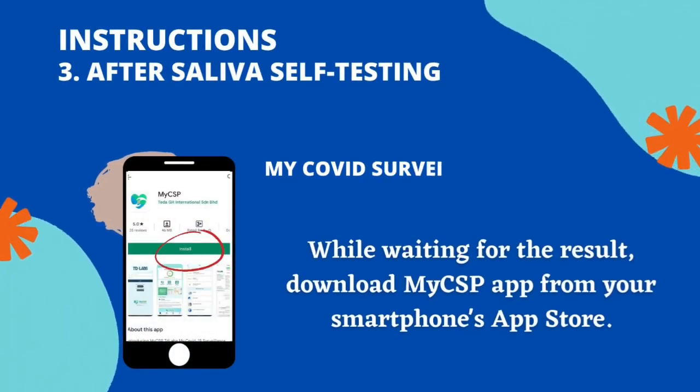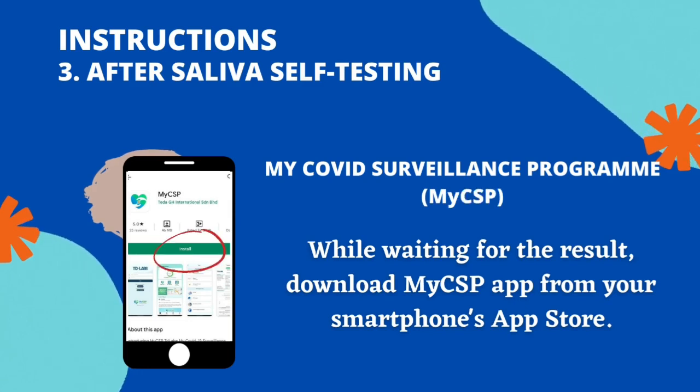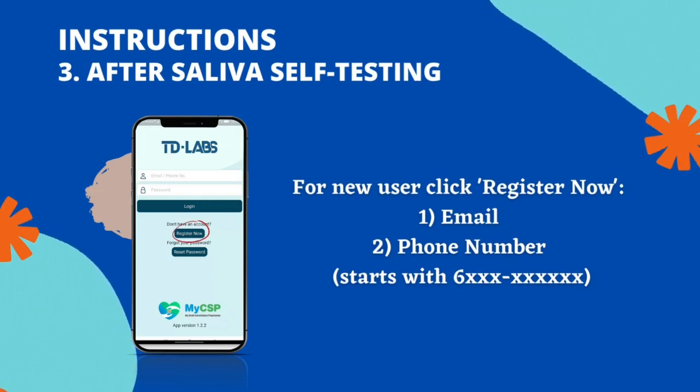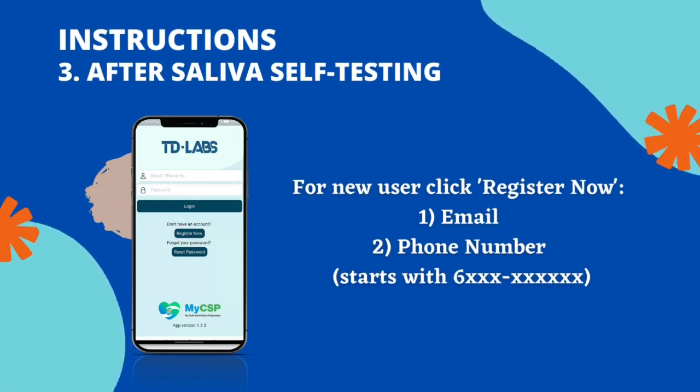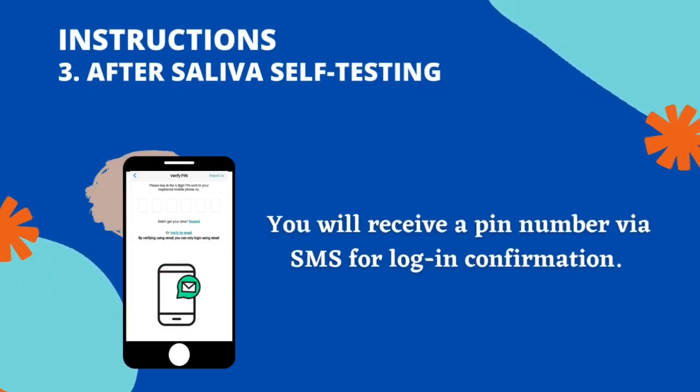While waiting for the result, download the MyCSP app from your smartphone's app store. For new users, click Register Now using your email or phone number starting with the number 6. You will receive a PIN number via SMS for login confirmation.